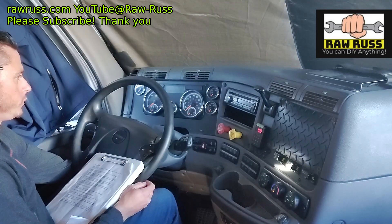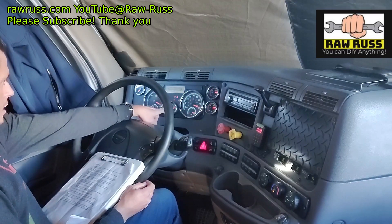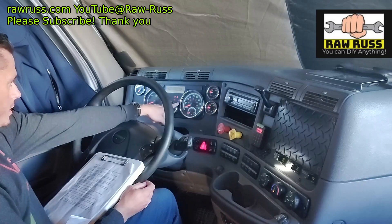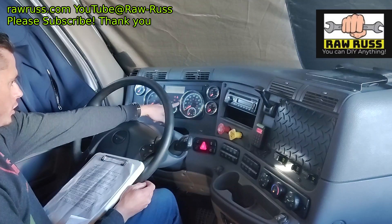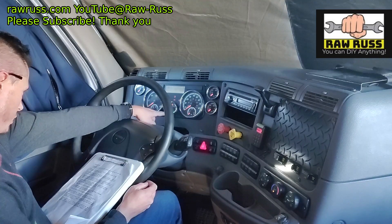Now let's do the swipe test. Turn to the on position — all the lights come on, they swipe, and after a few seconds they should shut off. Then we're going to check to make sure we have enough fuel to perform this exercise.